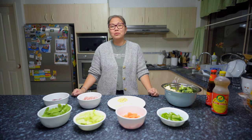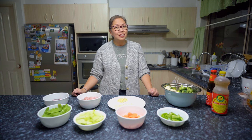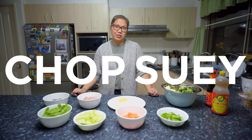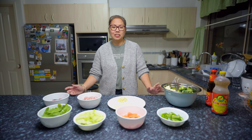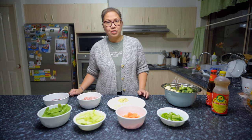I'm just going to cook what we're going to eat for dinner tonight. It's called stir-fried vegetables, or in the Philippines we call it chop soy. We haven't had vegetables this week, so I think this is a good time to cook this.